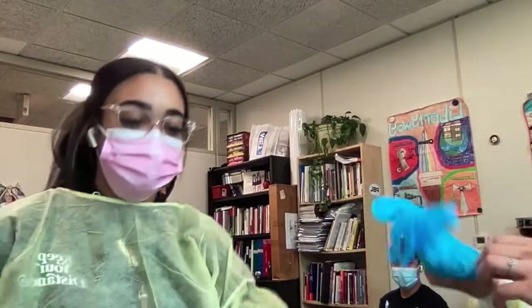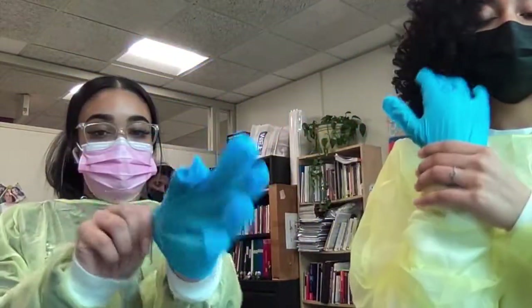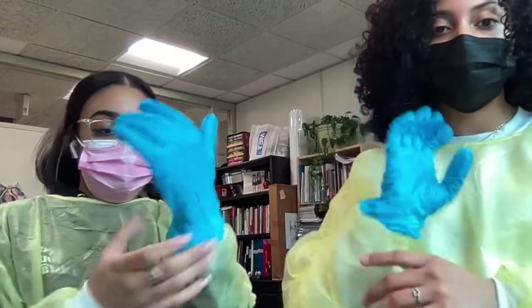And then you tie it at the waist, and now you have the gown on. So now you want to put the gloves on. You take one glove and you have to put it over the cuff — you have to make sure it's over the cuff so you cover every single aspect of your skin that you can. Then you do the same with the other one.